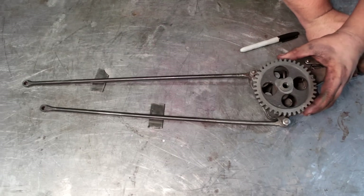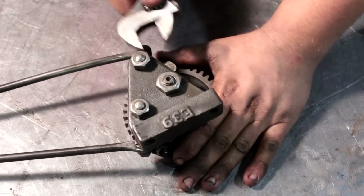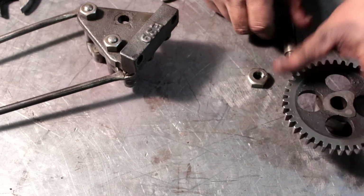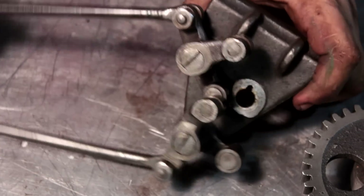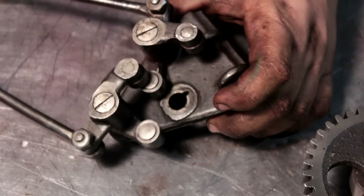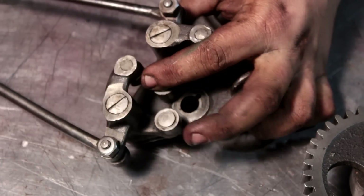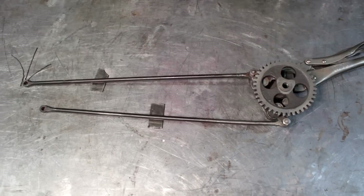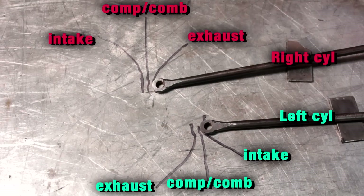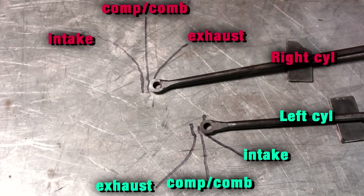Now I've got the cam assembly out of my parts engine to show how these cam rollers and push rods work. Each cam rocker has two different rollers on it. The cam gear itself has two separate lobes — one controls both intake cycles on both rockers, and the other controls both exhaust cycles. So it only needs two lobes to operate four valves because each rocker is 90 degrees off from the other. I have the whole assembly labeled out, and if you need to compare this section with the earlier section, please do.